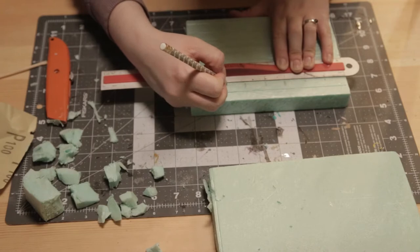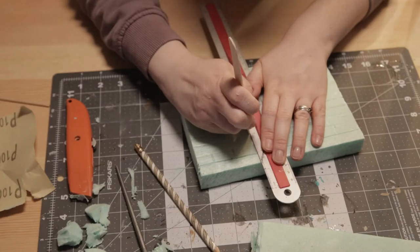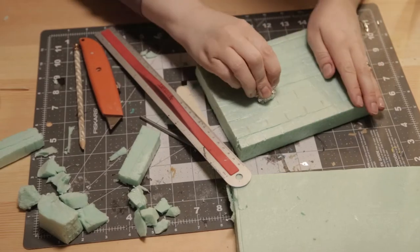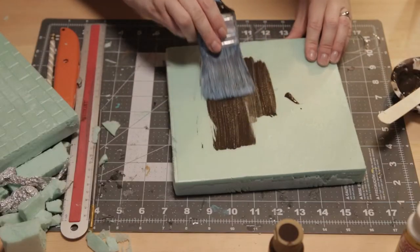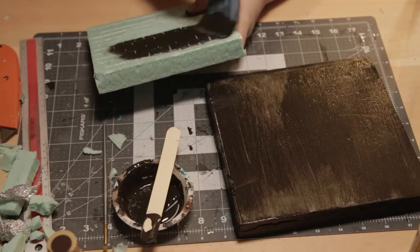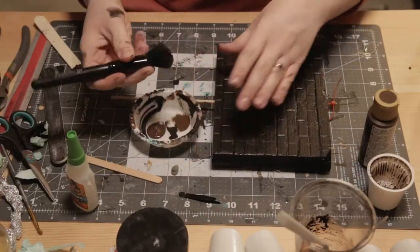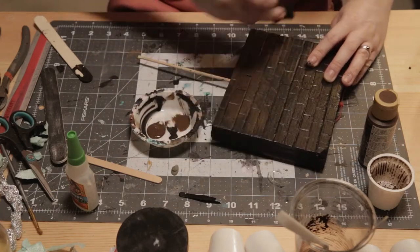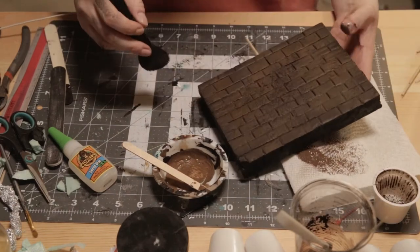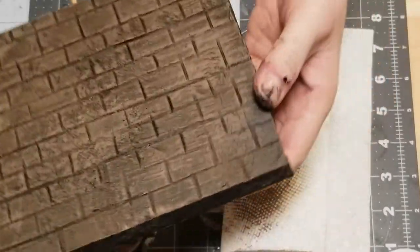I'm starting out with XPS foam and carving that to make it look like brick. I have one piece for the stone wall and another piece for the base. I'm just adding some texture with tinfoil and then I'm going to paint both pieces a dark brown. Then I'm just adding some dry brushing with some lighter shades of brown, just kind of progressively going lighter, and that dark brown is still in the recesses, so it gives a nice texture to it.